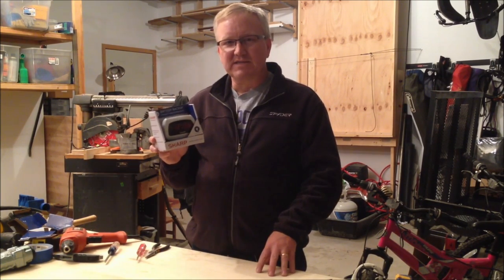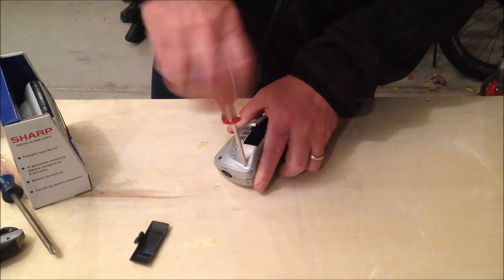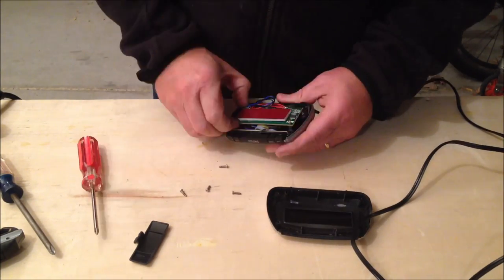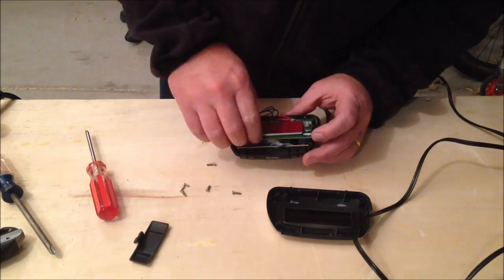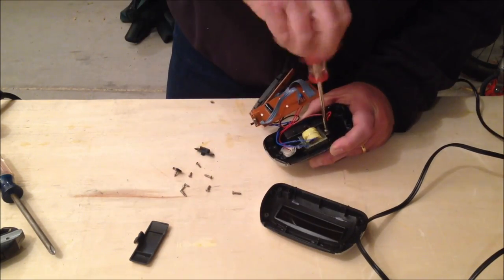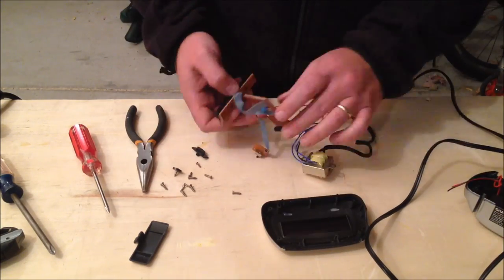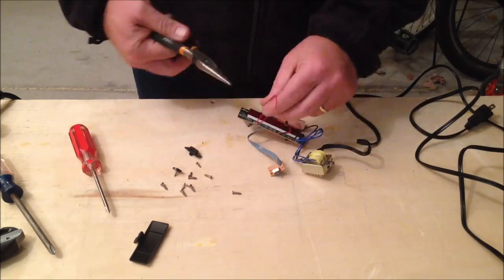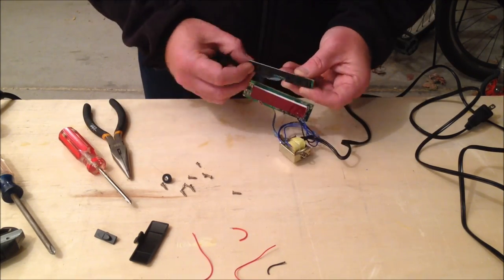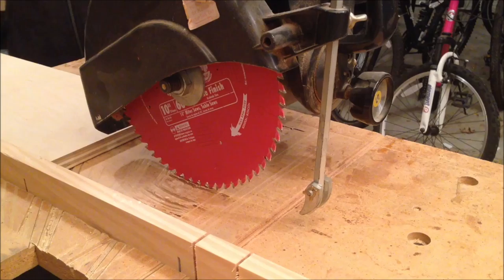So we're going to get this clock taken apart and see what we have inside of it. To take the case apart, there were just four screws that came out, and then the case came apart. There were a couple more screws inside that held the LED board on there with some electronics and the transformer. I also went ahead and cut the wires to the speaker because I'm not going to use this for an alarm clock once it's finished. I wasn't exactly sure how I was going to access the controls that set the time, so I looked at those buttons and think I figured out how I'm going to do it, and I'll show you that in a little bit.